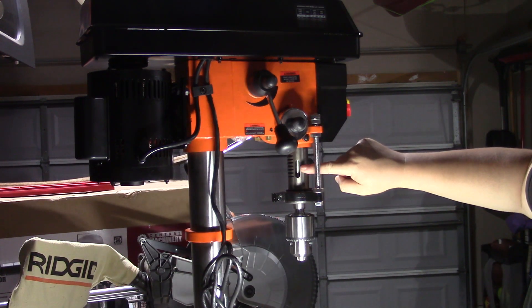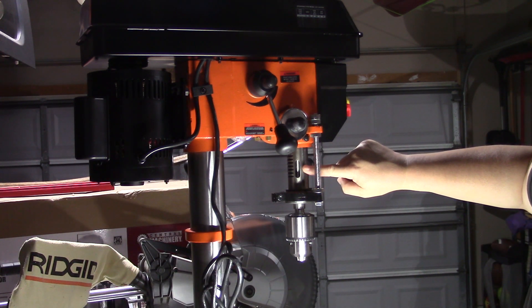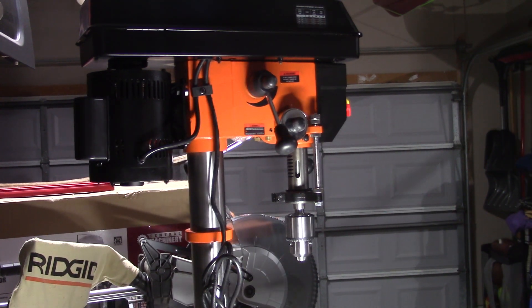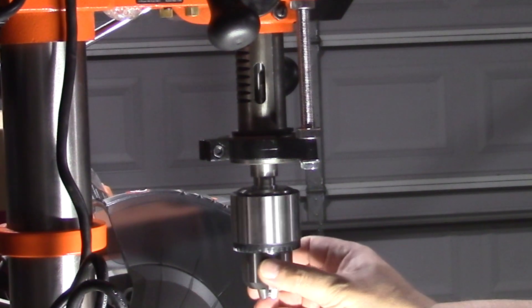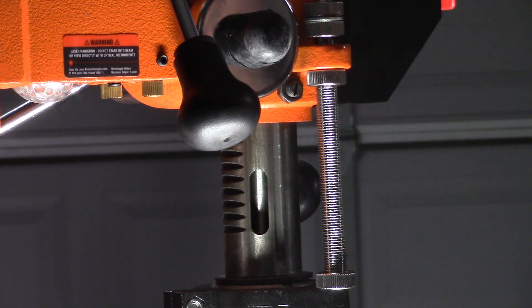The depth gauge also comes in handy when we need to remove our arbor and chuck. By locking the spindle all the way down, we can access the arbor. We turn the chuck until we can see the top of the arbor.